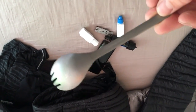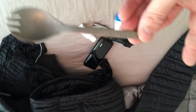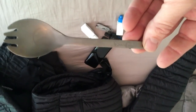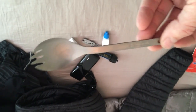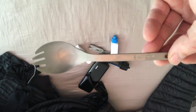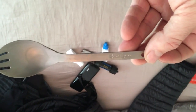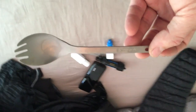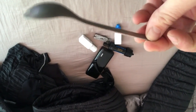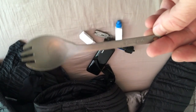Next is my Snow Peak Titanium Spork. The only downfall is that it's not as long as some other spoons I've seen. I'm not really doing Mountain House meals or any kind of freeze-dried food. You're probably wondering where my cook system is — I'm not doing a cook system on this trip. I have everything already pre-made and ready to eat. I'll talk more about that when I make my food video as it gets closer to time to go.